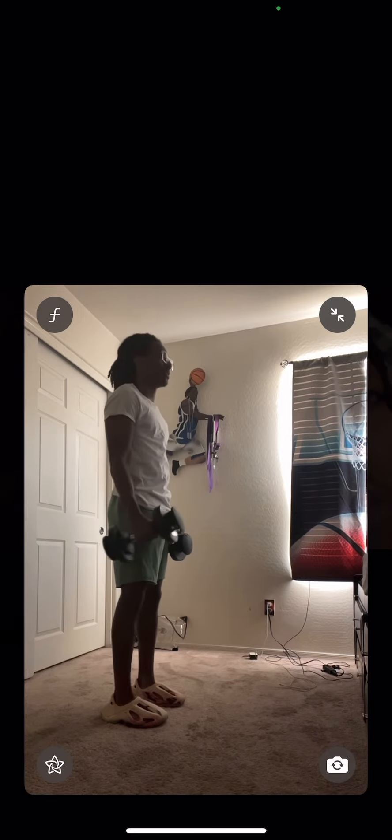Here I'm instructing him not to flare up and lean side to side, causing unnecessary pain. We want nice controlled reps — make each rep worth it. You don't want the flaring, the jerking, or the retracting of the arm. We want to keep the arm as stable as possible and make sure that we're hitting those biceps.